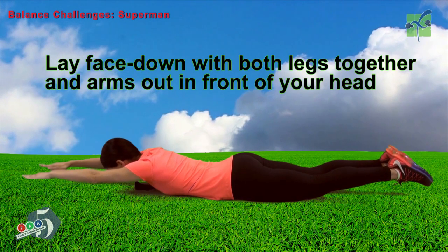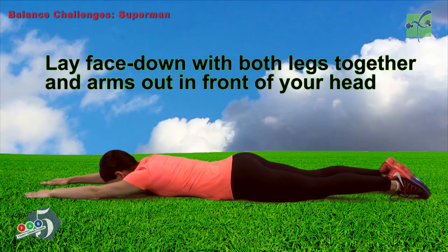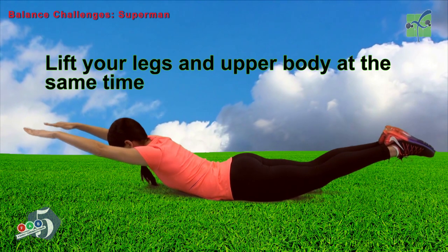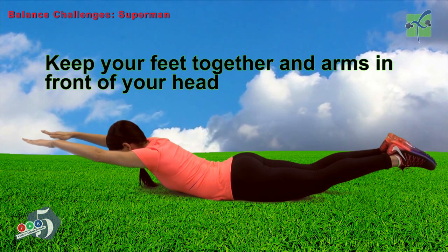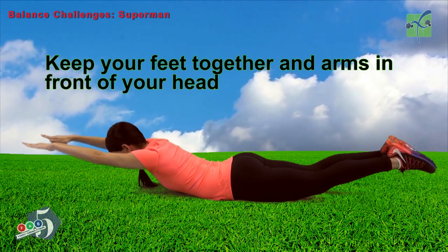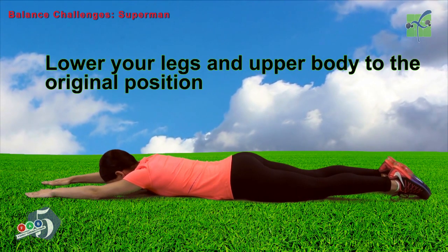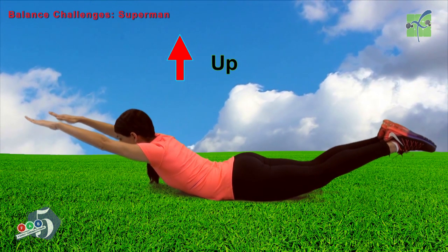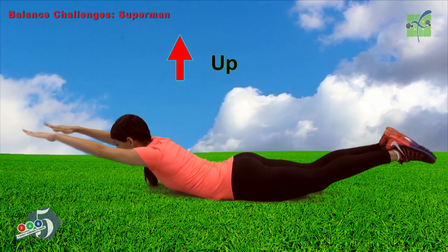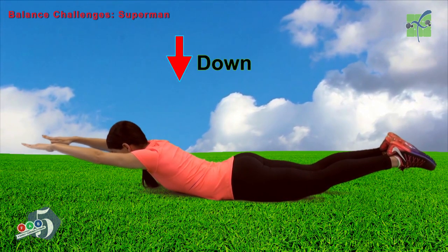Lay face down with both legs together and arms out in front of your head. Lift your legs and upper body at the same time. Keep your feet together and your arms in front of your head. Lower your legs and upper body to the original position. Legs together and arms in front of your head.